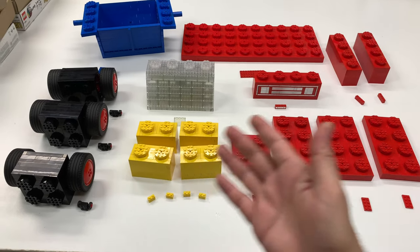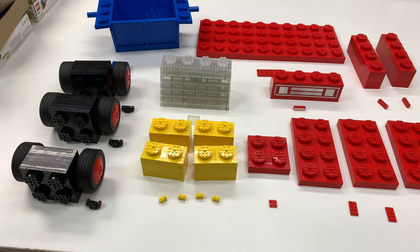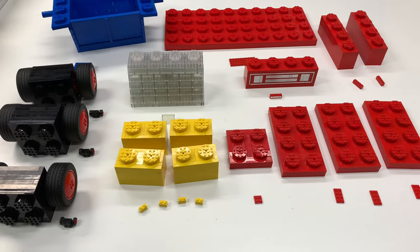So here are the 17 pieces and what they compare to. Each piece is 216 times bigger.